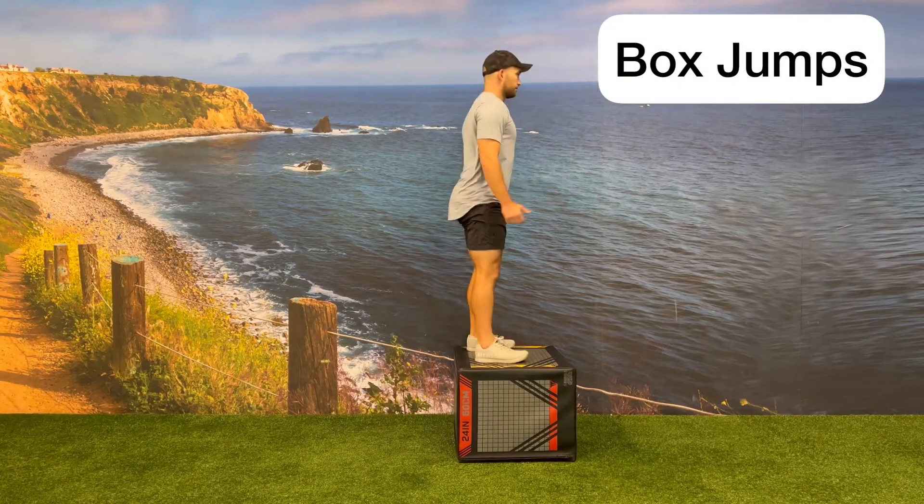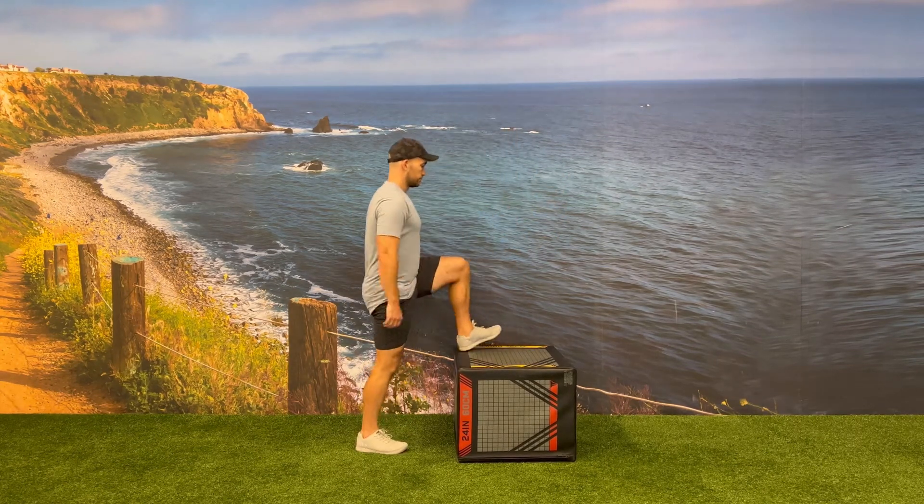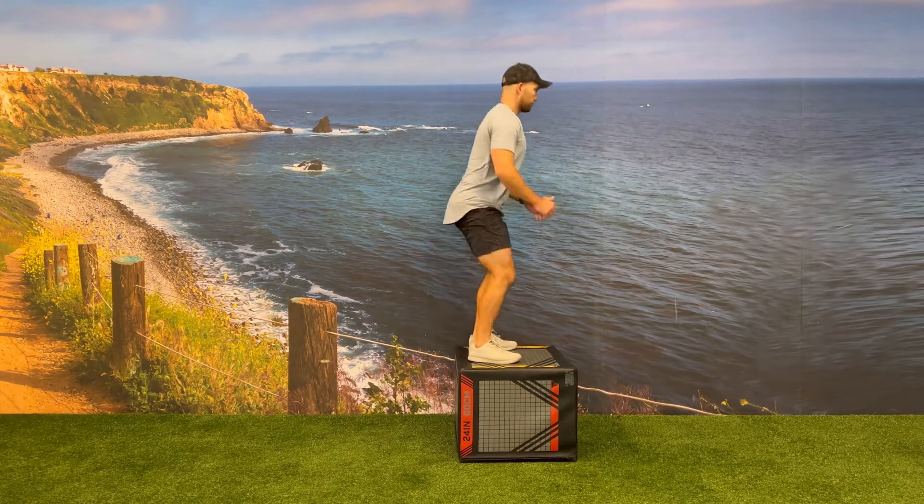Before having somebody do box jumps, make sure they have proper squat mechanics and make sure that they're stepping down off of the box rather than jumping backwards.